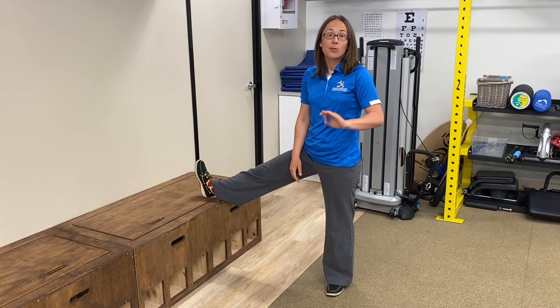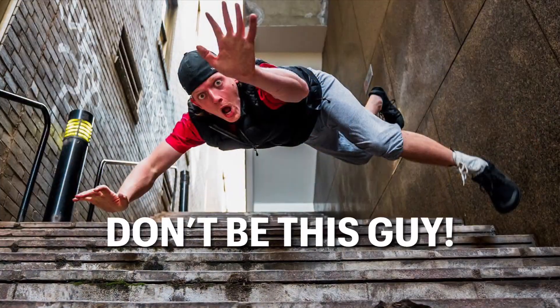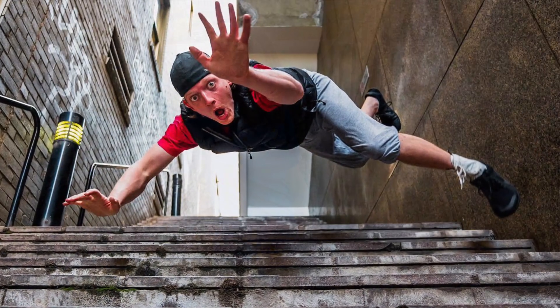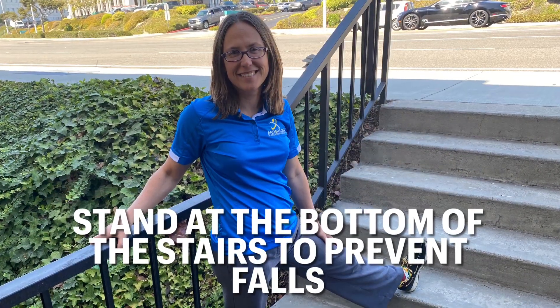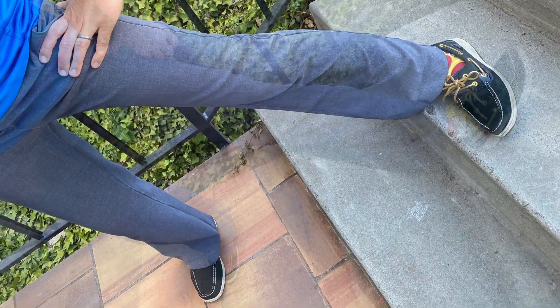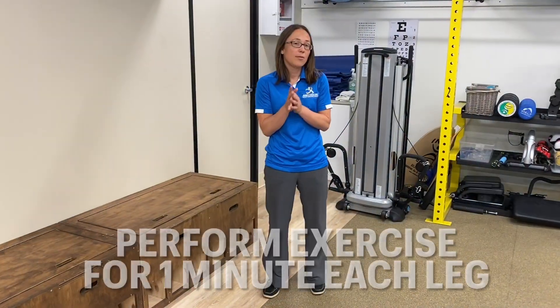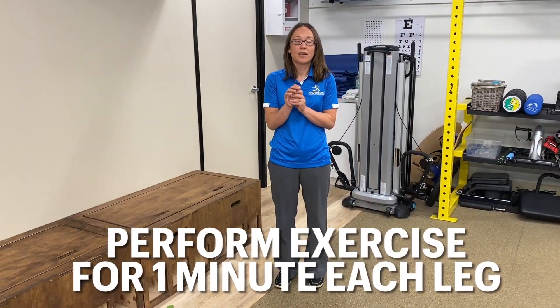If you don't have really good balance, make sure you're at a stairway and you can hold on to the railing to keep yourself safe. Just hang out like this and let it stretch for a minute. Hold it for a minute if you can — if you can't quite hold it for a minute, try to go for 30 seconds and build up your tolerance.